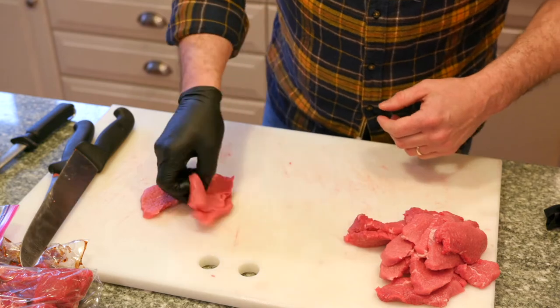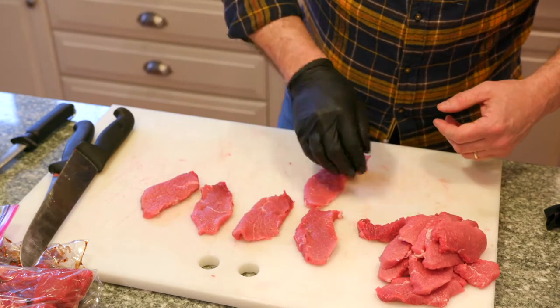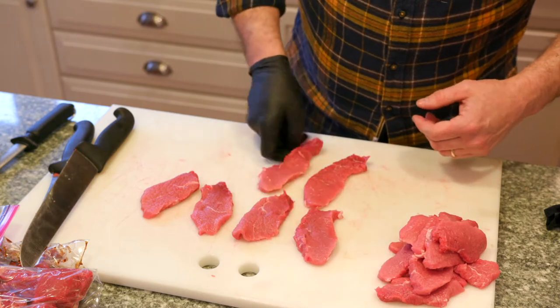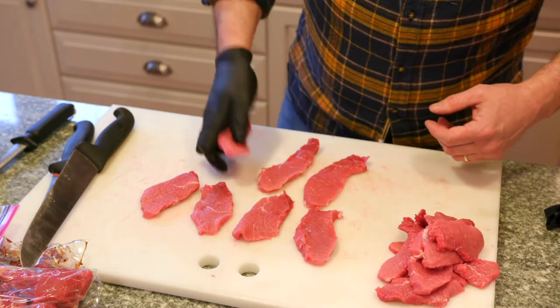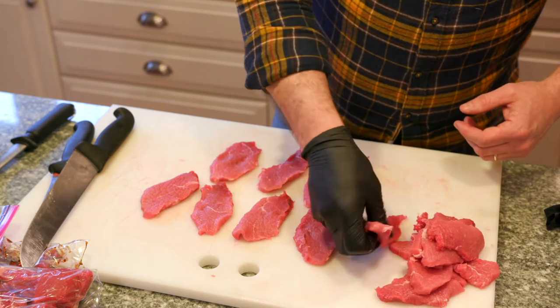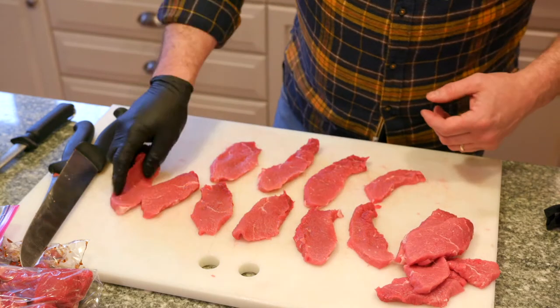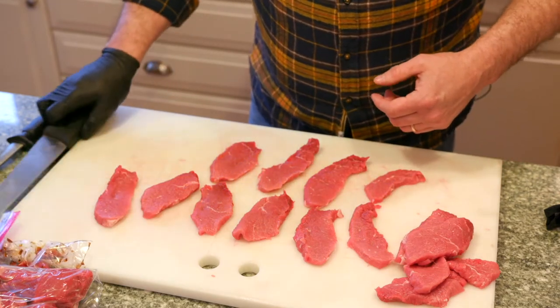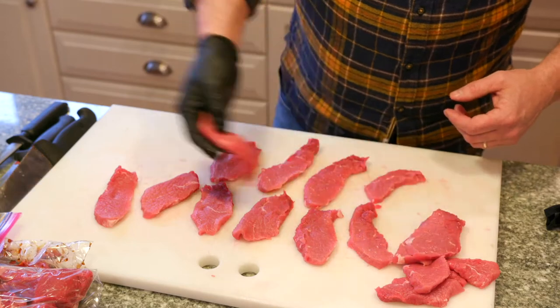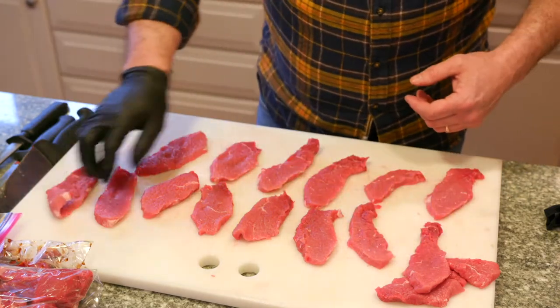What I'm going to do is pound out these cube steaks. This is a really good technique for pork, and you can do it with chicken too — just pound things out to get bigger, thinner steaks. If you want to do chicken fried steak, this is a great steak for that — just bread it and fry it once it's pounded out. Lots of different applications for it.